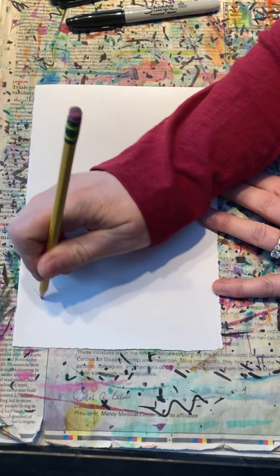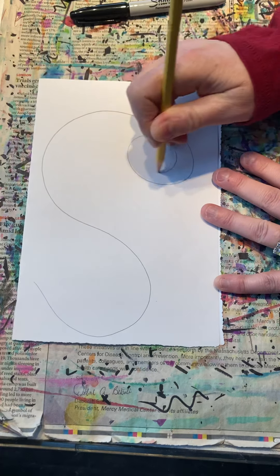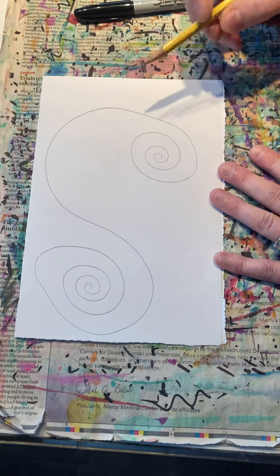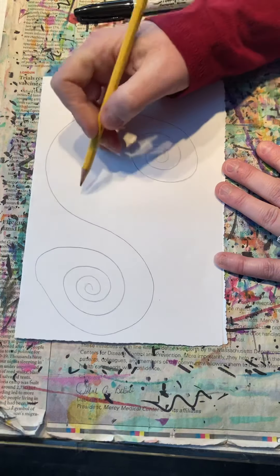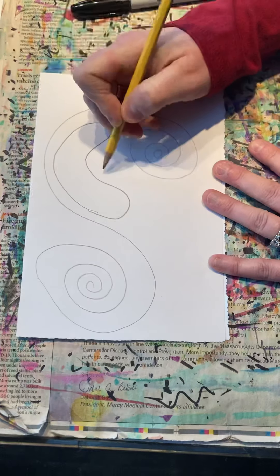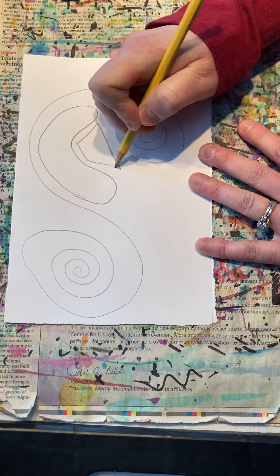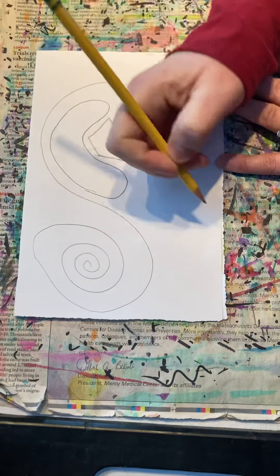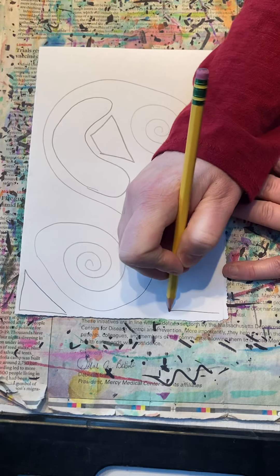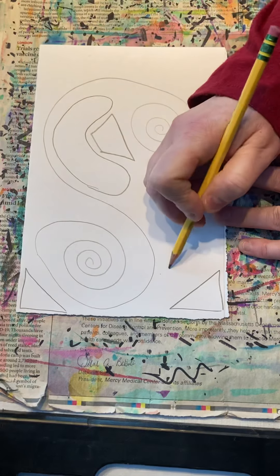I'm going to start making some continuous lines. I'll make a spiral here and balance it with a spiral here, kind of like the yin and yang symbol. Then in here I'll make different organic shapes, and blend that in by making some shapes more geometric — like a trapezoid there, a triangle in this corner, maybe another one over here to balance it out. I could give some thickness to my spirals.